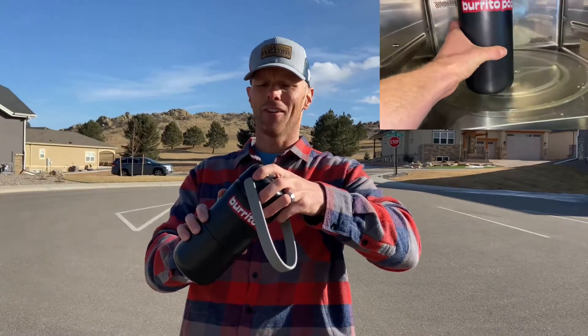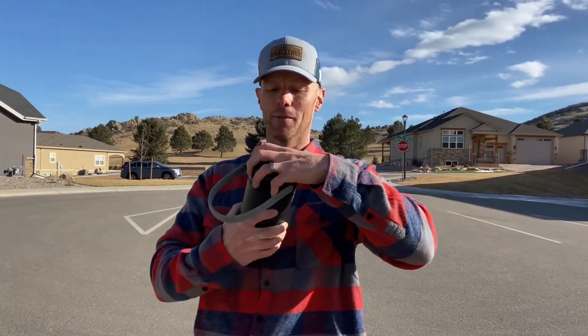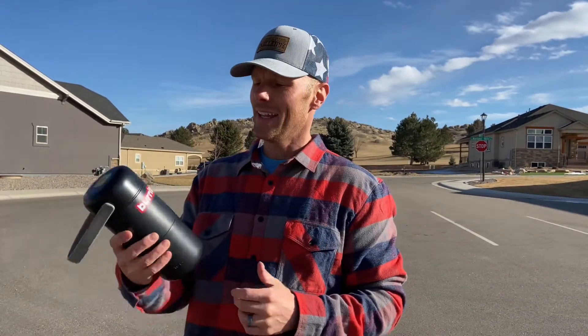I don't know if I'm going to use this all the time — it's kind of a fun, maybe gimmicky product. If you have a burrito lover on your list, it could make a good gift. That said, this was a fat burrito and you almost had to really work it in there, so fat burritos could cause a little trouble. And it's so tall that some microwaves it may not fit in.